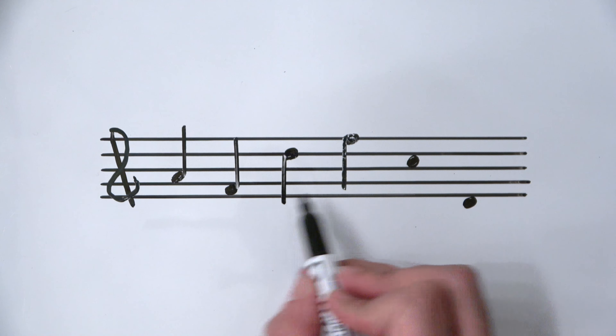Here's a low D. The stem is going to point upwards because the note head is sitting below the center line. I'm going to use my ruler and draw an octave up — in this case landing right on the D line in the treble clef. I touch my ruler a little bit inwards so my felt gets pressed right to the corner of the note head, go up, and stop.